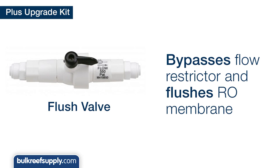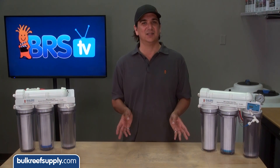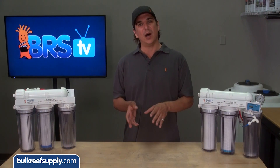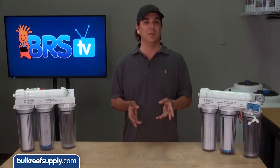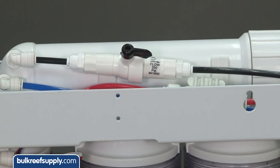The flush kit is basically a bypass for your flow restrictor on your membrane. This will drastically increase the flow over the surface of the membrane and flush deposits off, which can hurt longevity, water quality, and water production from the membrane. We suggest opening it for a few minutes a couple times a month, or even better, a few minutes before and after every major use.